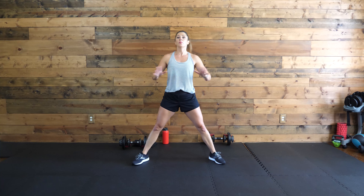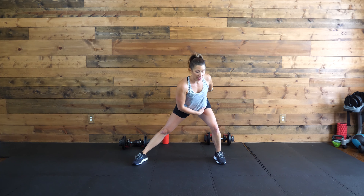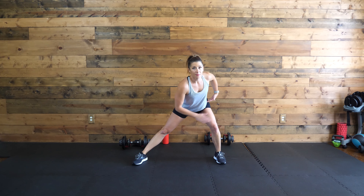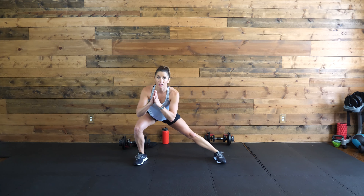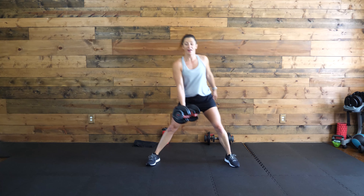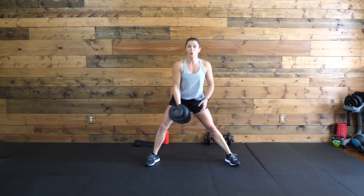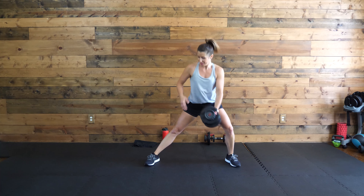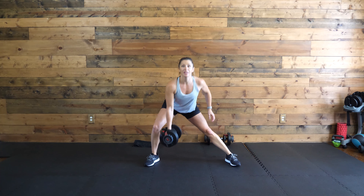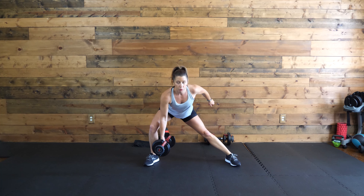Now we're going to go into a side lunge, taking it side to side. Big, wide stance — lunge out to the right, push your hips back, butt back, hinging at the hip. One knee's bent, one leg's straight. Shift it over to the other side, going side to side. If you have a weight, just shift it side to side, kind of tossing it from one hand to the other. Push those hips back. Keep that core strong — we want to protect that lower back. Twenty more seconds.